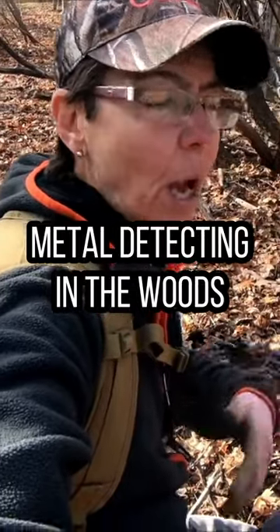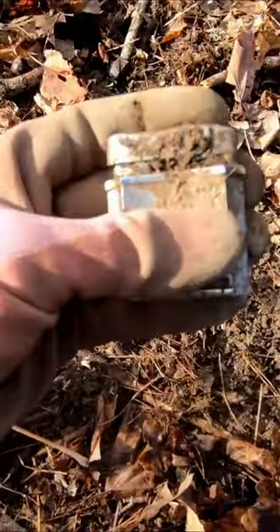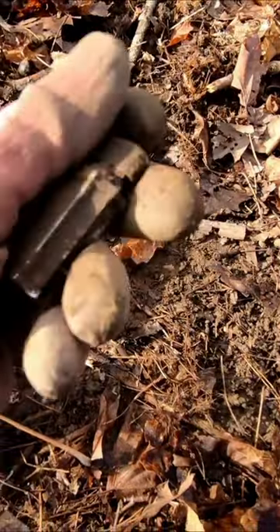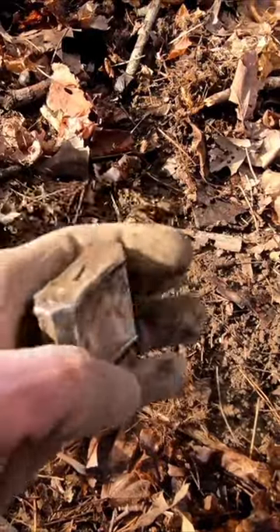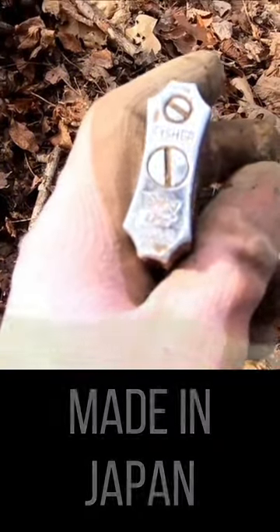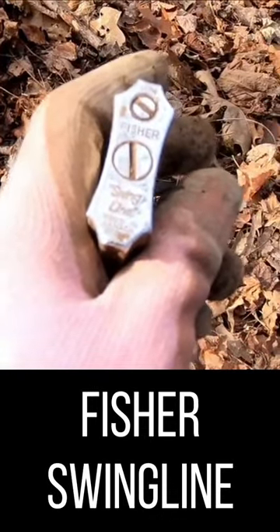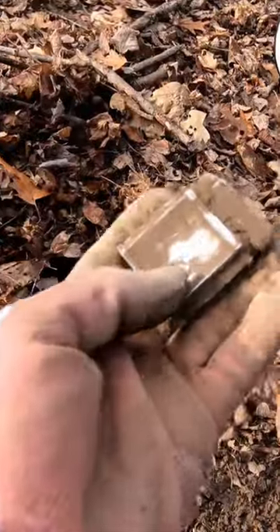Really nice signal — I brush the leaves away and look what's on the surface. Holy, this is nice! What does it say? It says Fisher. Oh, it's made in Japan — Fisher swing line. Wow, oh my goodness.